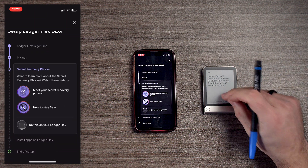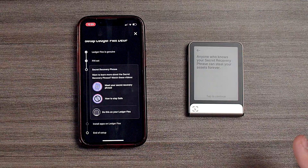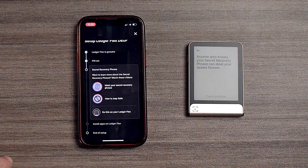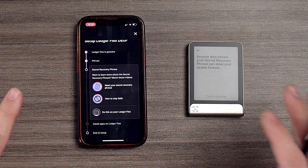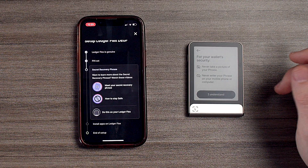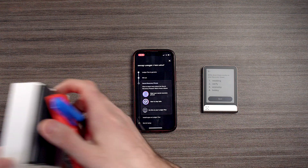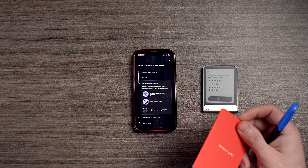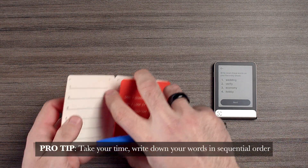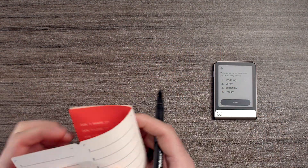We're going to tap to continue — it's a sequence of 24 words. Keep in mind, when you are setting up a brand new hardware wallet, you want to make sure that you write down these words properly and chronologically. Never share this with anybody. Now we're going to go to our recovery sheet and write down our words.